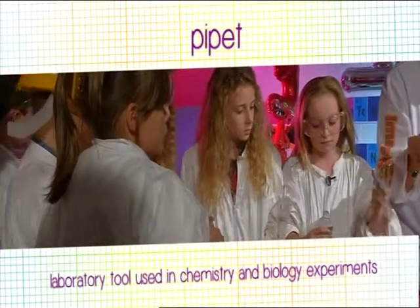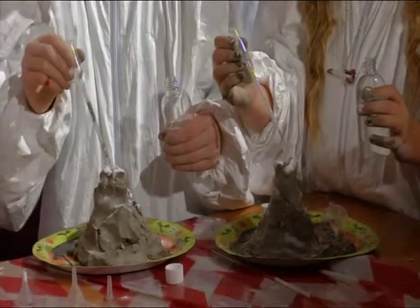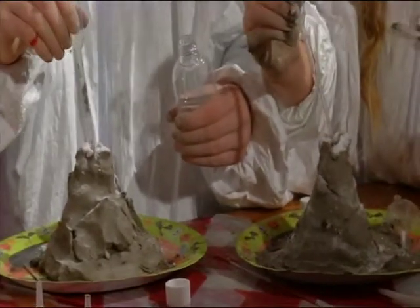So, using your pipette, you're going to go five, four, three, two, one — and we're all going to squirt. Five, four, three, two, one. Squirt!